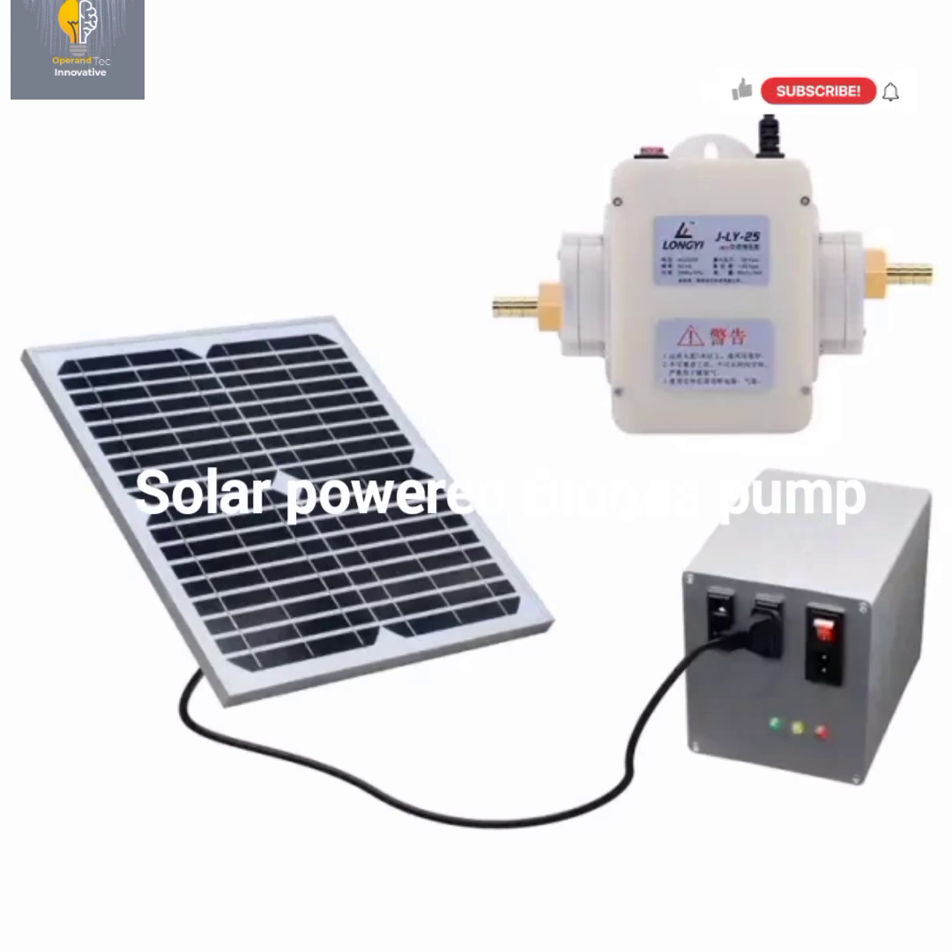This is the best type of biogas pump so far. It comes with a solar panel, meaning it charges whenever there is sunlight, and it also has a built-in battery. If you are using this type of biogas pump, you don't need to look for where to charge the battery — it charges with the solar panel. I advise you to buy this type, but it is more costly. This is the biogas pump that uses solar and built-in battery.